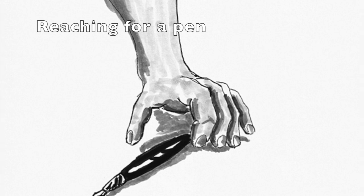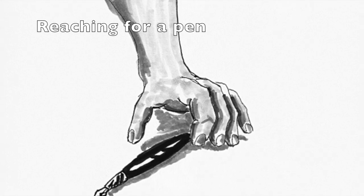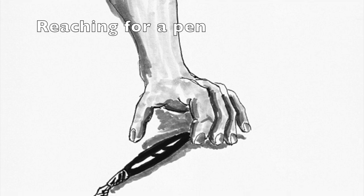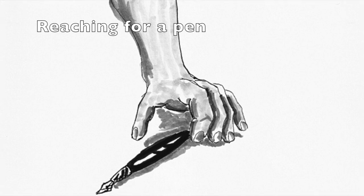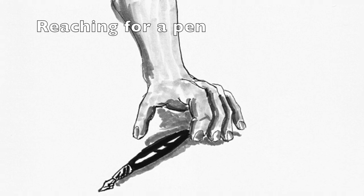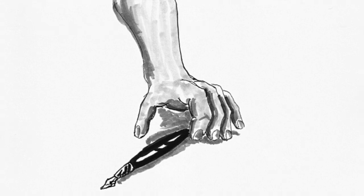First, we are going to imagine reaching for a pen. Imagine yourself sitting up tall in a chair with your arm on the table. Bring your affected arm forward slowly toward the pen. Straighten your elbow as you reach for the pen. Open your fingers and thumb as your hand approaches the pen on the table. Think about opening your fingers and thumb just wide enough to grasp the pen. Grasp the pen gently between your fingers and thumb, then squeeze your fingers and thumb hard enough to lift the pen off the table.